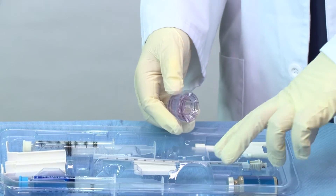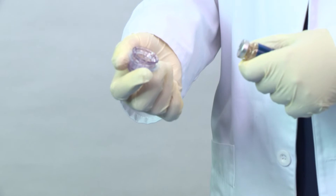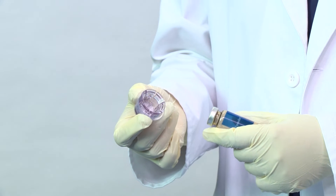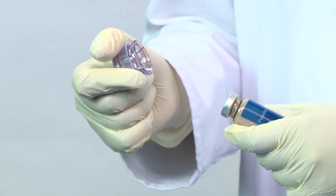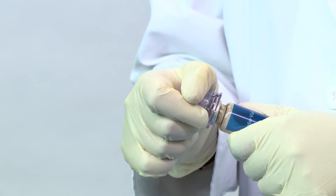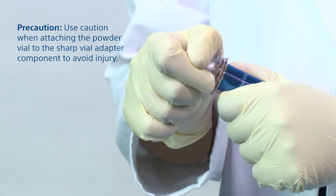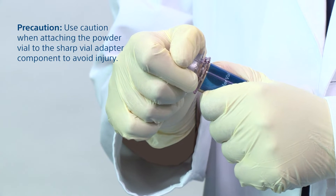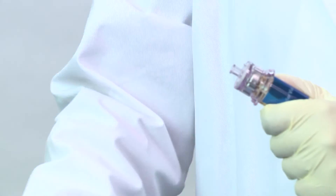Using sterile technique, with one hand pick up the vial. With the other hand, pick up the packaging cup that holds the vial adapter. Do not remove the vial adapter from the packaging cup. Attach the vial adapter in the cup to the vial by pushing together until fully seated. Use caution when attaching the powder vial to the sharp vial adapter component to avoid injury. Remove the cup from the vial assembly and discard.